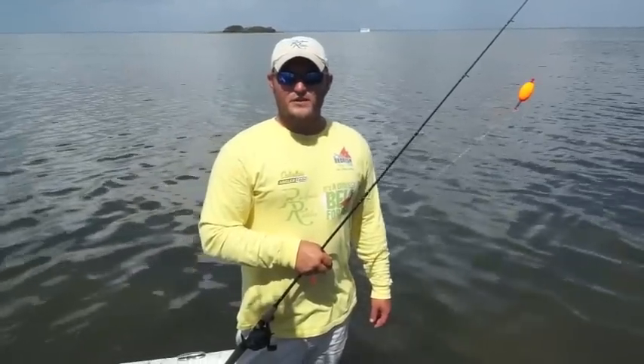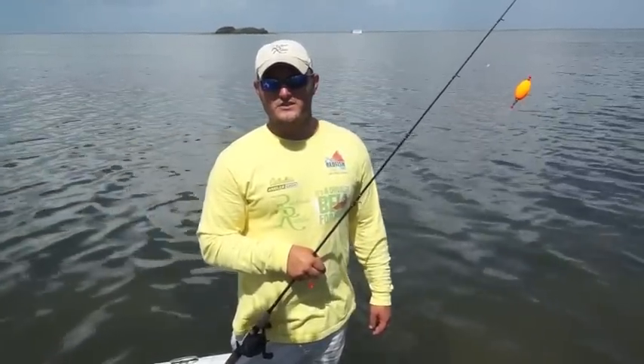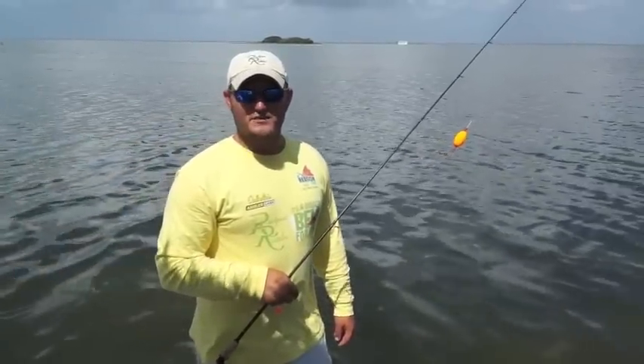Thanks for watching. If any of y'all have any further questions on rigging or fishing, or any tips you'd like to see, go to TexasFishingTips.com, shoot us an email, and we'll try to get your video on here next. I'm Captain Brian Fancher — thank you for watching.